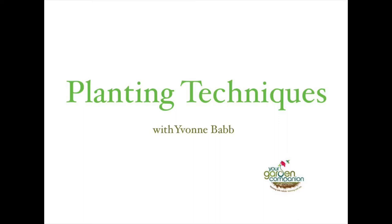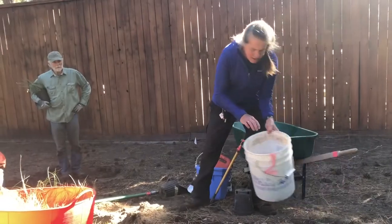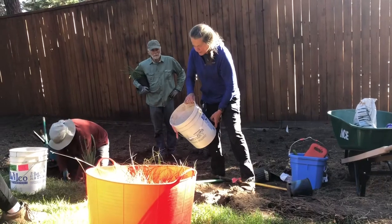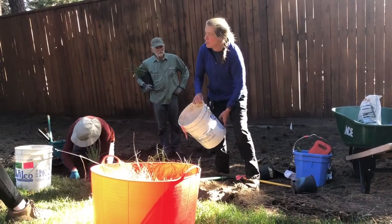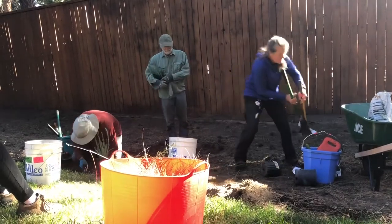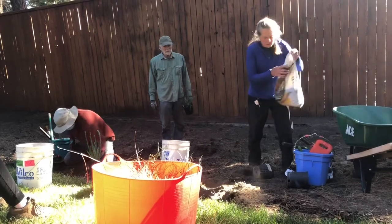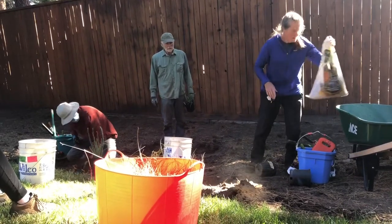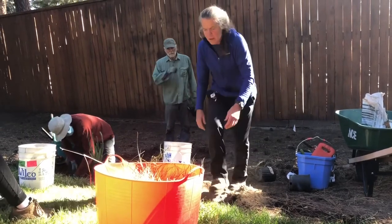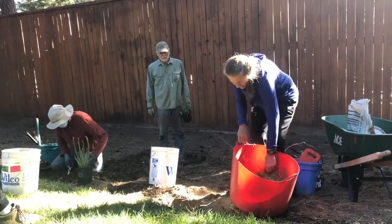This is a pre-soak — it's not quite like a compost tea, but it has added mycorrhizae. Ectomycorrhizae likes shrubs, and endomycorrhizae likes flowering plants and things that are non-woody. We sometimes also add something like a worm compost to it, and we'll use it as a pre-soak.